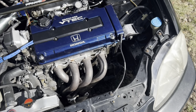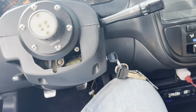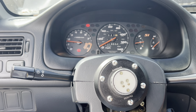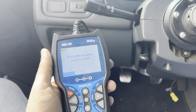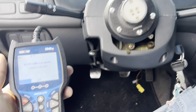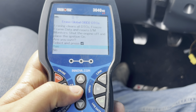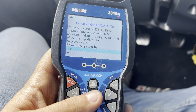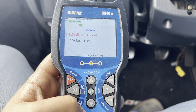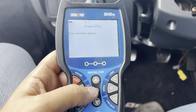Everything's back together, let's turn it on and see what happens. It's raining pretty hard right now — first start, as expected. Got a low voltage code, we're gonna delete that and re-scan it to see what happens. It's still showing on there, not sure what's happening.